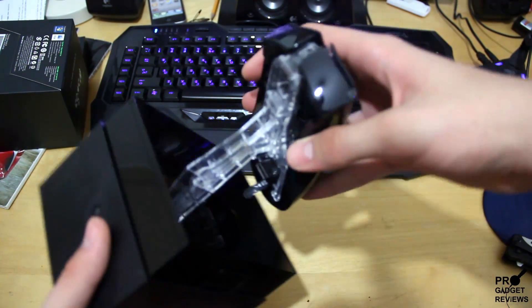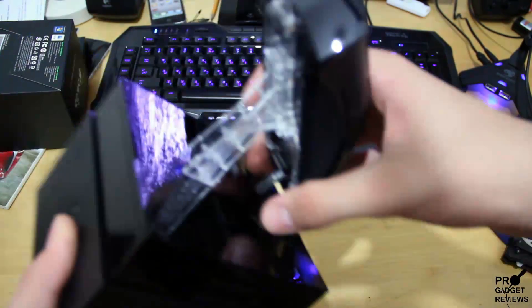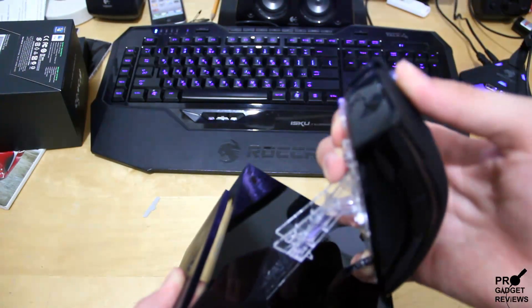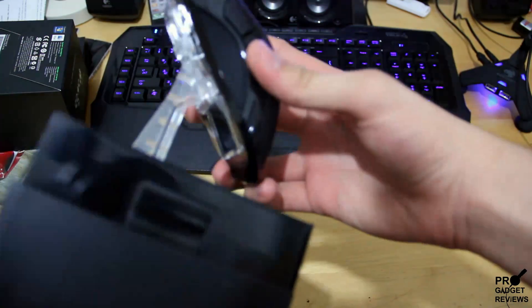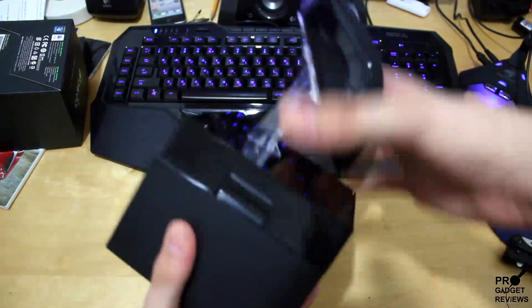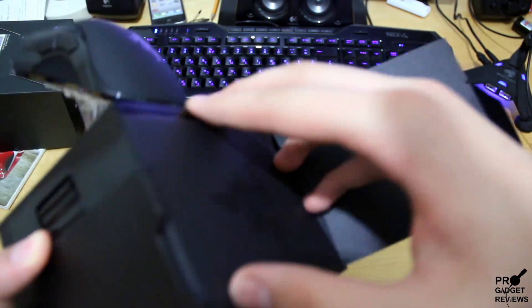How do I take this off? Pull tab off, right? I'm gonna break this. I have no idea how to take this off. Damn it. Well, this is kind of embarrassing, so let's get this open first.